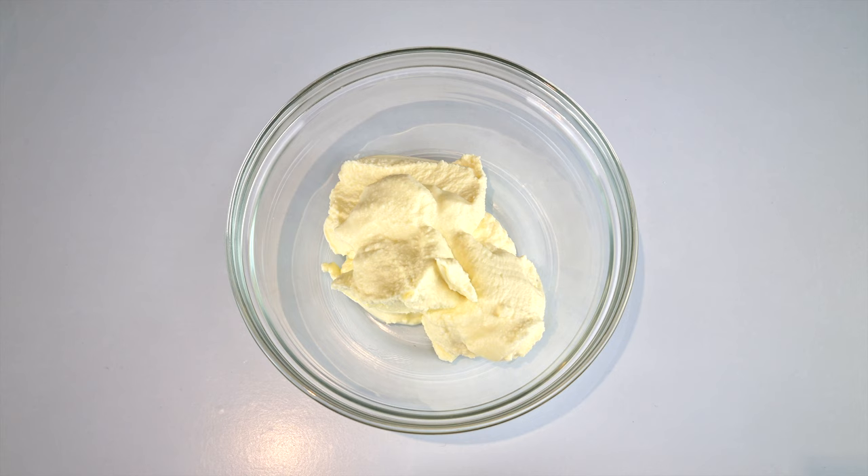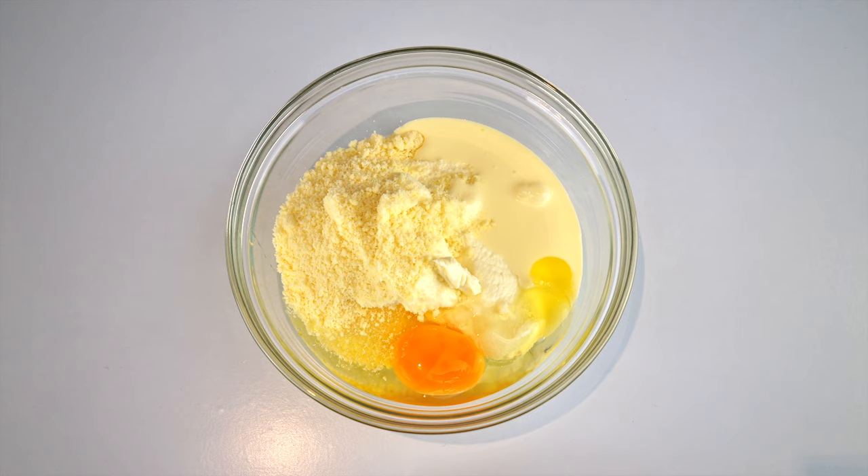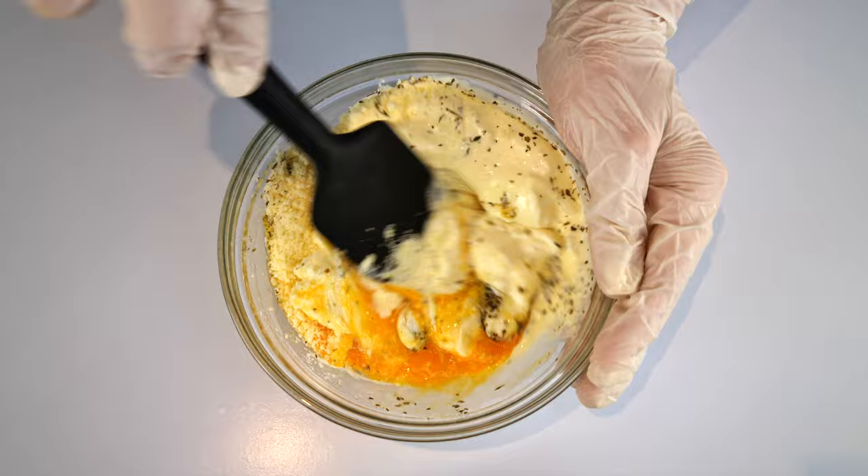Let's get into the recipe now. Add 200 grams of smooth whole milk ricotta cheese into a bowl, then 50 grams of grated parmesan cheese, 45 grams or three tablespoons of heavy cream, and one egg. I like to season the white sauce, so I'm adding a sprinkle of salt, pepper, dried oregano and basil or Italian herbs. Mix until combined and set aside.